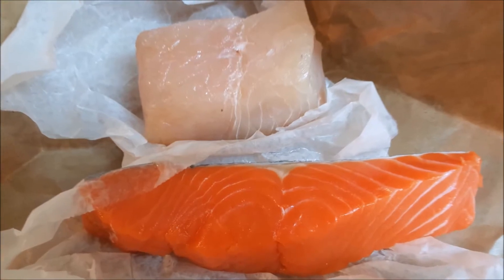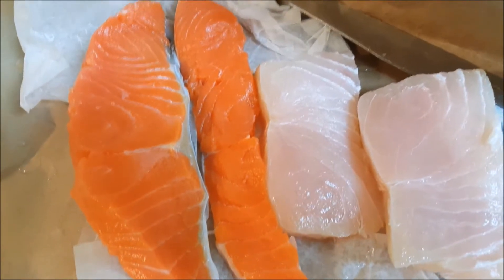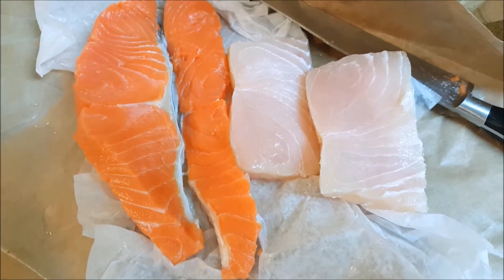Here is the fresh fish. The red is salmon and the white is opa filet. I slice them in half and rinse them off.